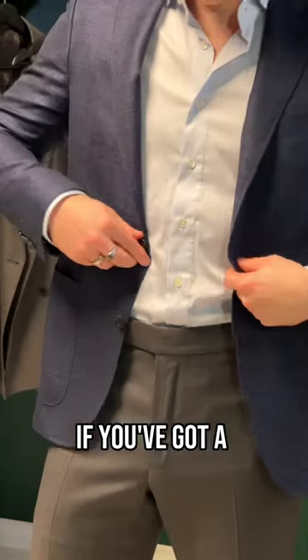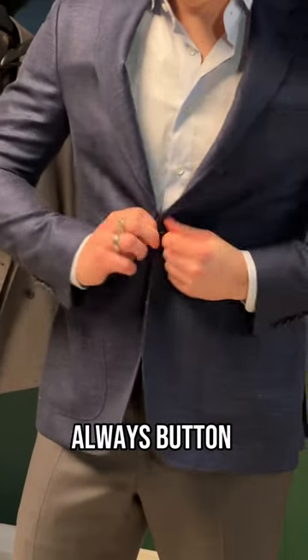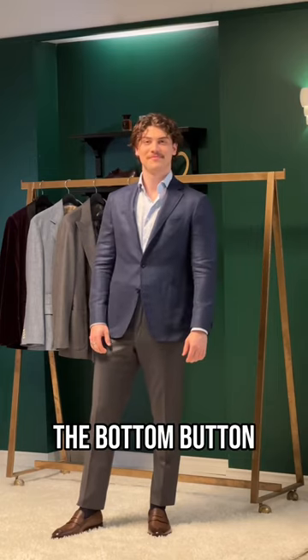What's the right way to button your suit jacket? If you've got a two-button jacket, always button the top and never the bottom button.